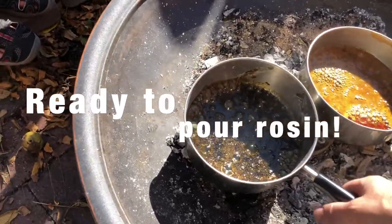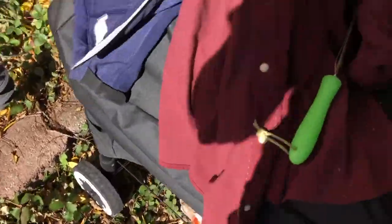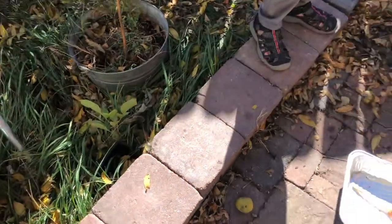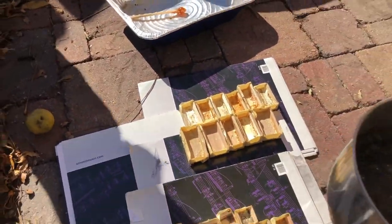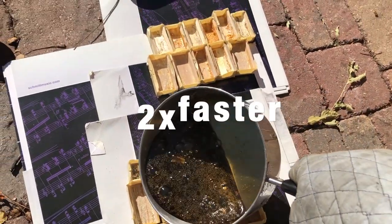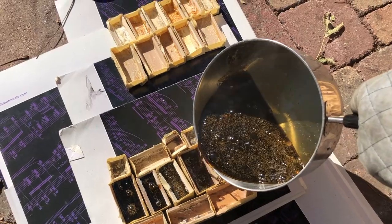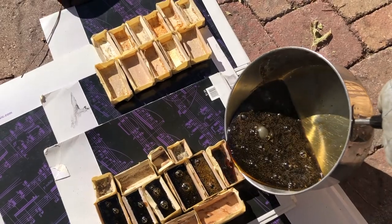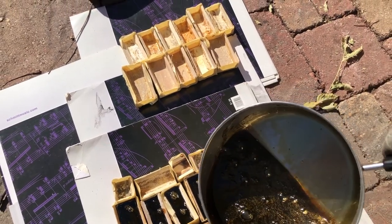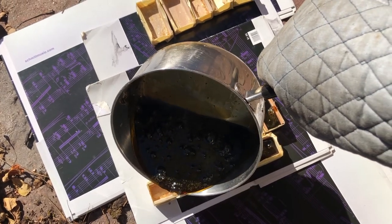We are ready to pour the dark rosin — it's a bit warm, so obviously safety is important. Move out of the shadow so I can see better. We've got our molten rosin. There's a little bit of weird dripping over the edge, so it's hard to gauge where it's landing.